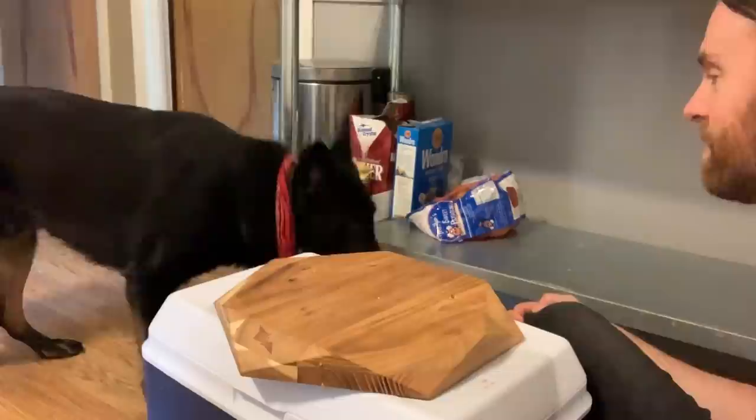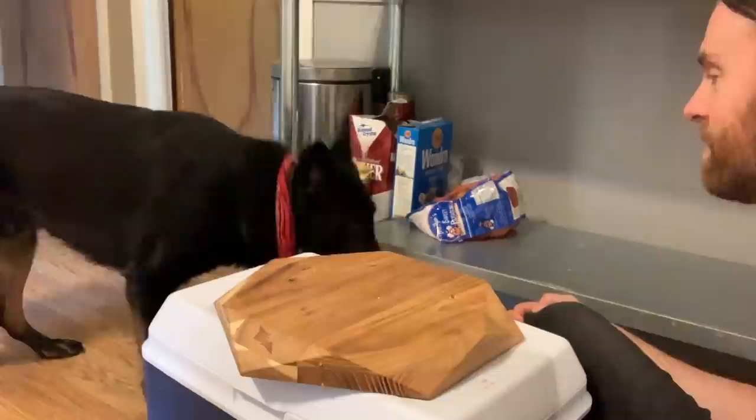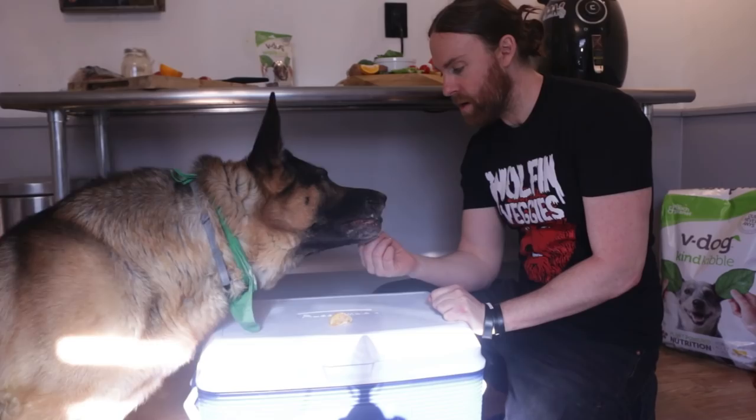Wow, he actually put it in his mouth. He's eating it. He ate the clementine — I didn't think he was going to, but he did. Good boy.